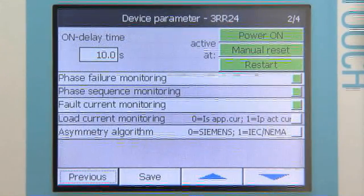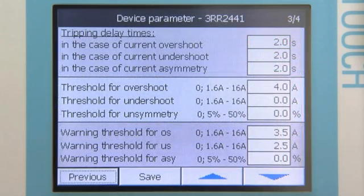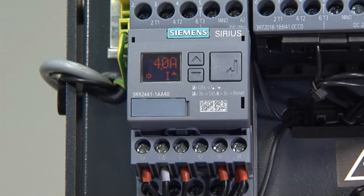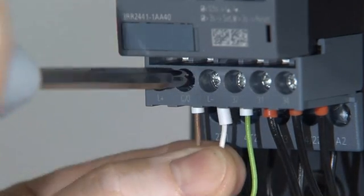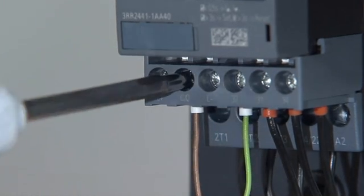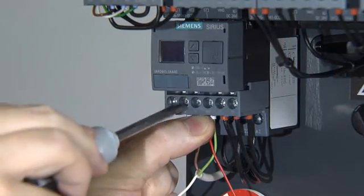If limit values change depending on the production step or the current task, set points chronologically adapted by the controller can be transferred to the Sirius monitoring relay. If the monitoring relays are to be operated without IO-Link, the communication connection is available as an additional semiconductor output for warning messages.